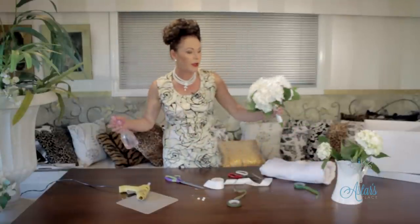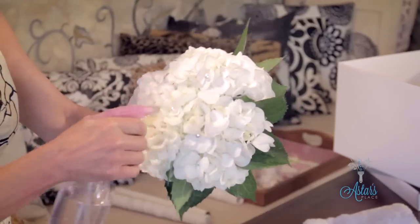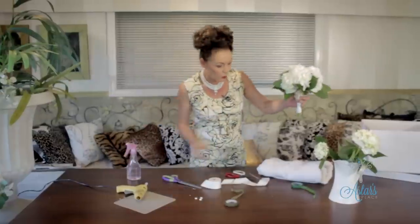The next thing to remember is that flowers take water not only via their stems but also via their flowers or little florets, so just give the bouquet a lovely little spray of water.